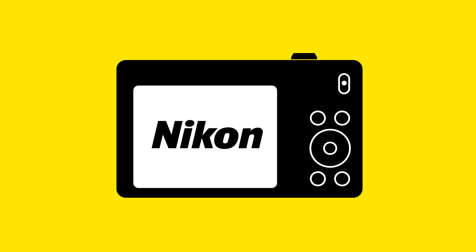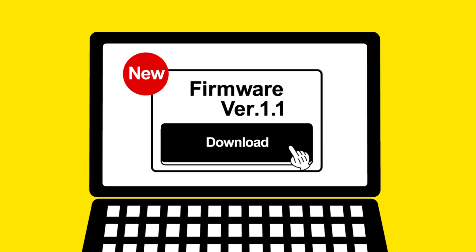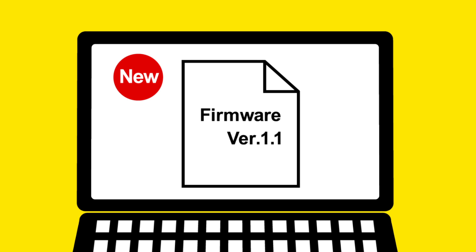Firmware is the internal software that drives your camera. When a new version is published, you can update the firmware to fix bugs or add features.